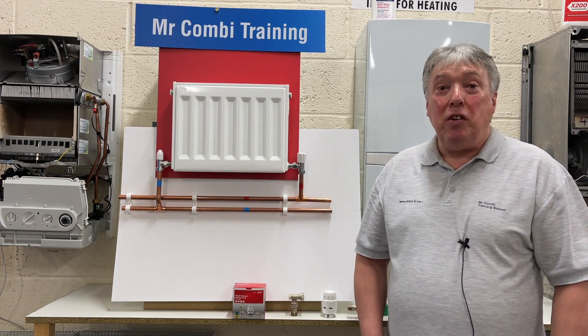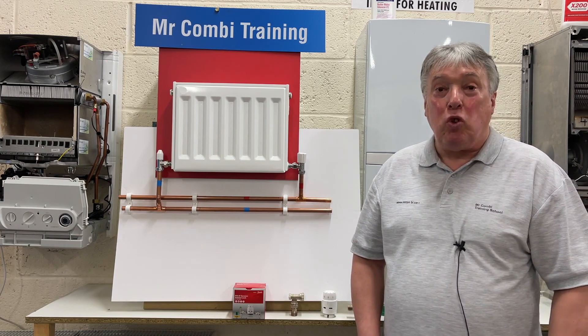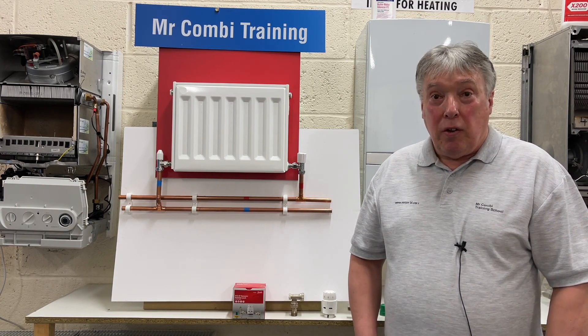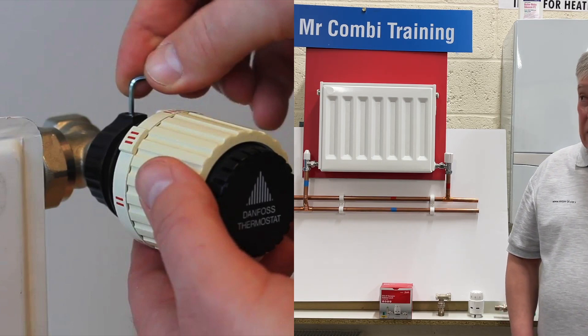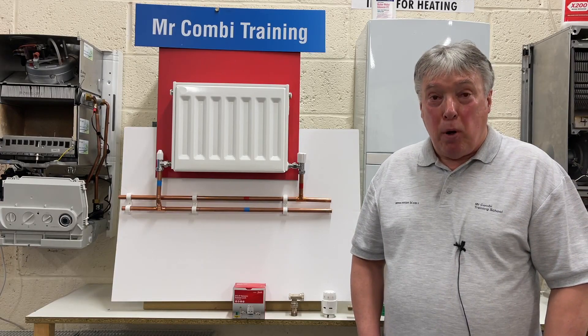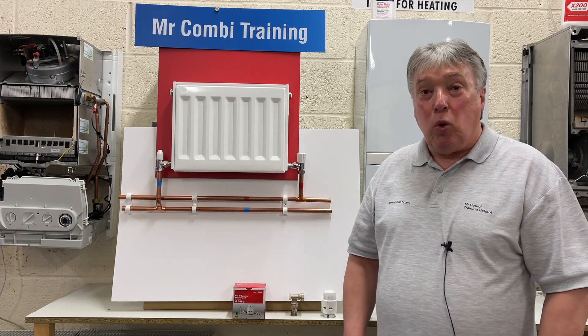In the 1970s and 80s, which was boomtown for installing combis and boilers in the UK, the most popular choice that I had and many installers would be the Danfoss TRV. Nowadays, we have a big problem about balancing that radiator with all the other ones.